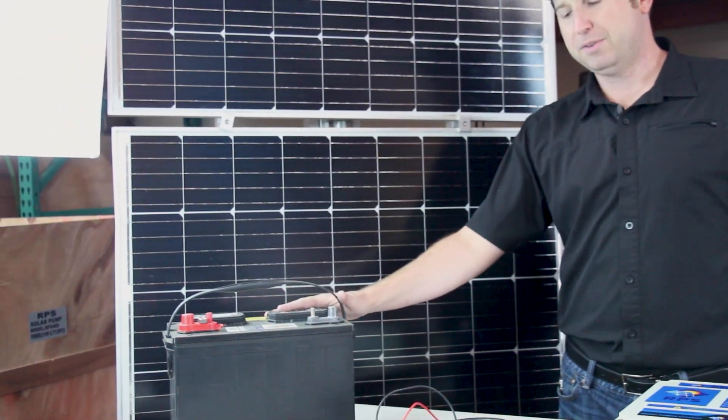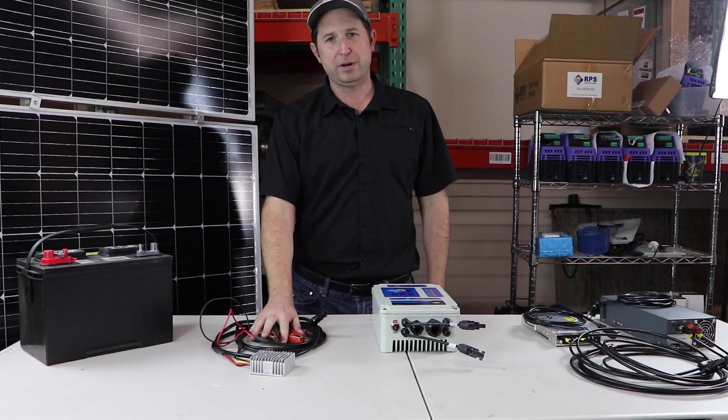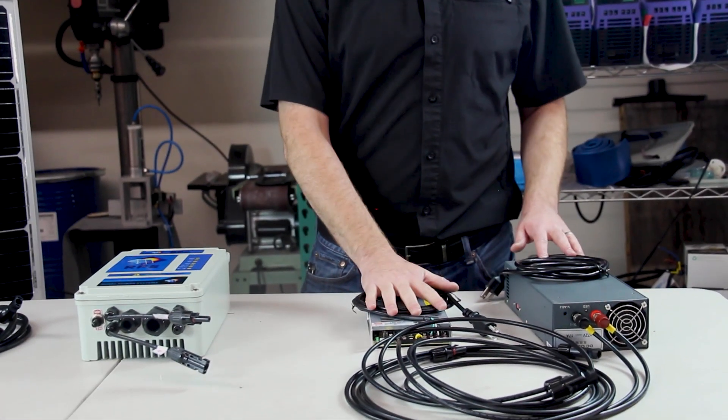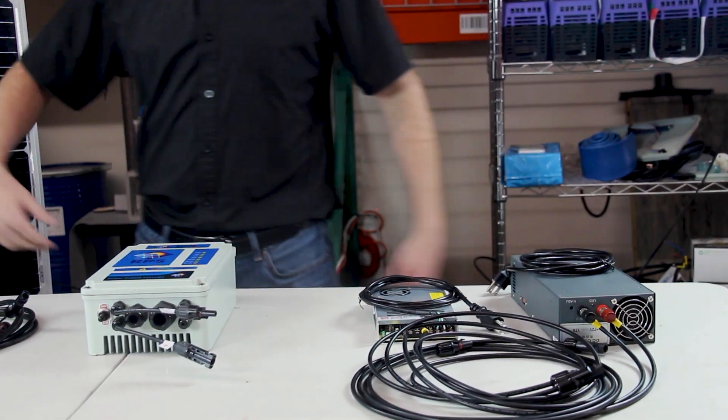One is battery backup for your system. The other is a boost converter, which connects directly to your car battery in order to operate your solar pump. And the third are AC to DC converters, both in 36 volt and 72 volt options, in order to accommodate our whole range of solar pumps.